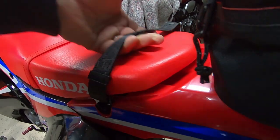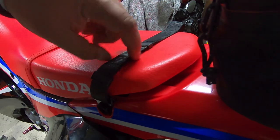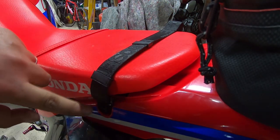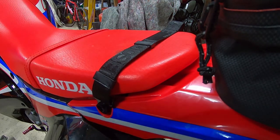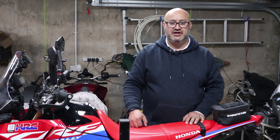That is the Moose lift strap. As you can see, there's a bit of elastic just up at this end. It means it's actually sitting flat on the seat when it's not in use, but you can still easily get your hands under it to lift it up. It is bolted right into the subframe at the back, so it's something you could get a good lift on if you need it. A really short video just on how to put the Moose rear lifting strap on a Honda CRF 300L or a Honda CRF 300 Rally.